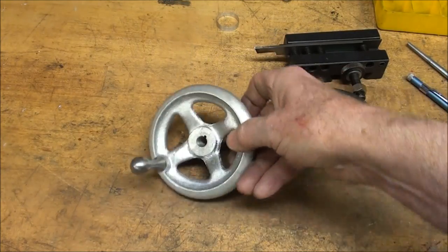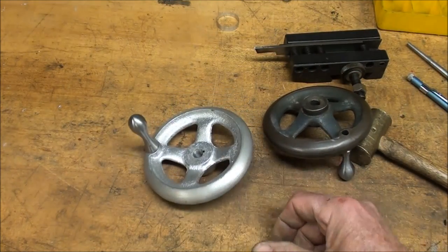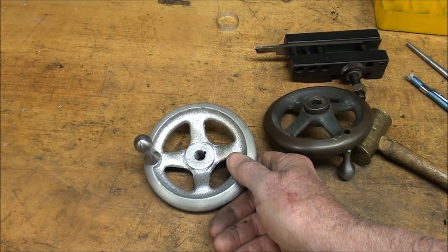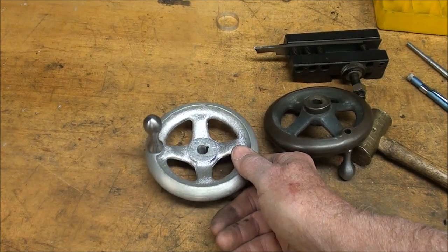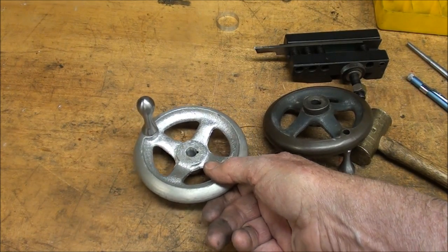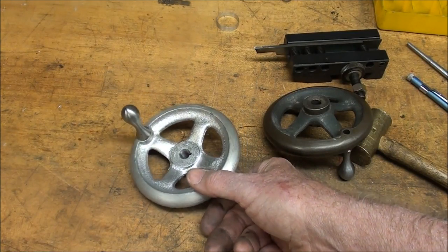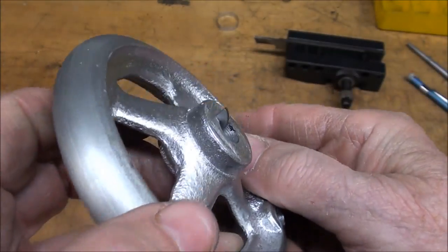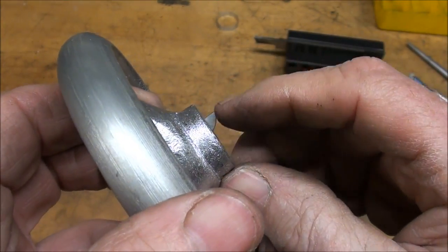And so much for that — but this is aluminum. That completes this lesson. It is a long video and it's going to be in two parts, so be sure and watch my other videos. This is Tubal Cain saying happy casting and so long for now. And there it is — the half-moon Woodruff key.